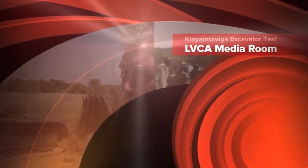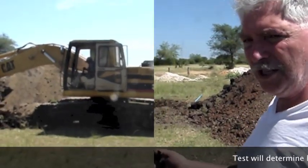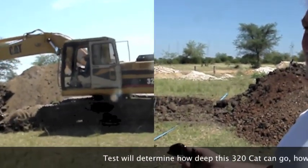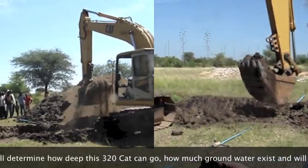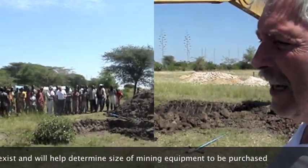We are going to build the bench here and bring the machine down on the bench and then dig further. My hope is to get as close to 10 meters as we can get. This test is going to tell us how deep this machine can go, and whether we have any groundwater in there. This will determine what size machine we buy from mining.